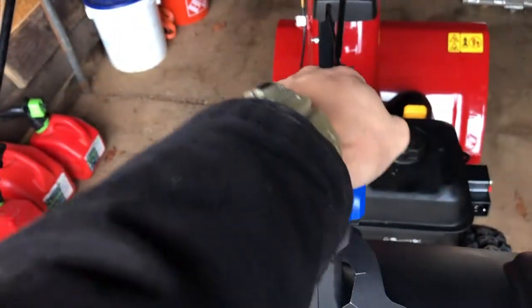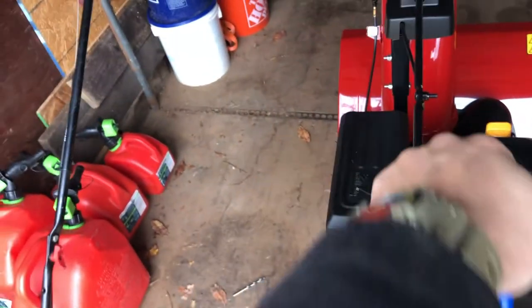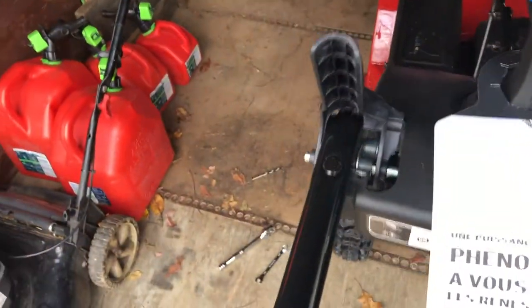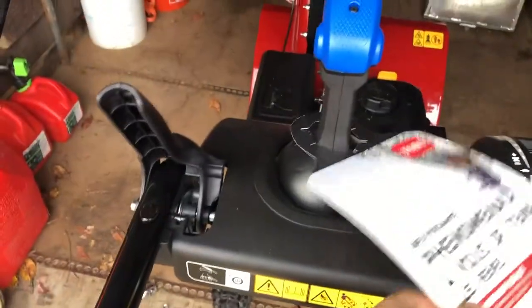Except for oil and stuff like that. The one thing that really pointed me towards Toro for something like this is this right here — you only have to use one hand and you can control anywhere it goes, whereas everywhere else there were two different levers. So this side here controls the auger, and this side controls the movement of it.